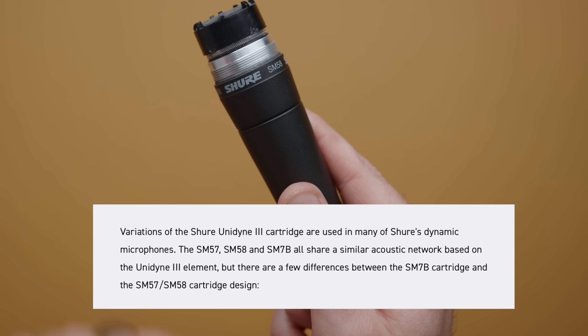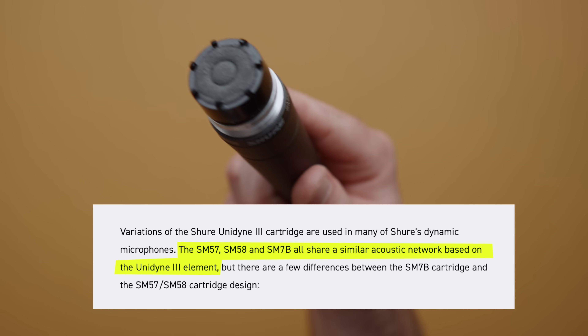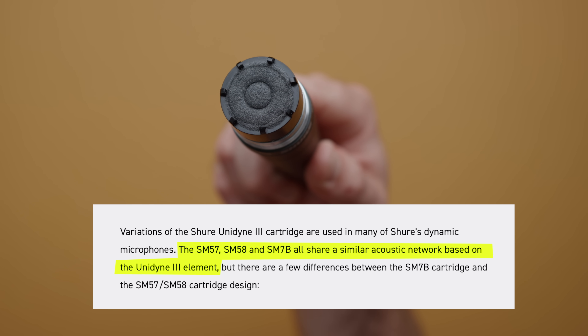In fact, if you do some research you'll find a ton of people comparing the SM58 to the SM7B, and Shure even has a history page talking about how both microphones were made from variations of the same cartridge element. So both microphones are very similar, with one giant difference: the physical design of the microphone and how the grill works.